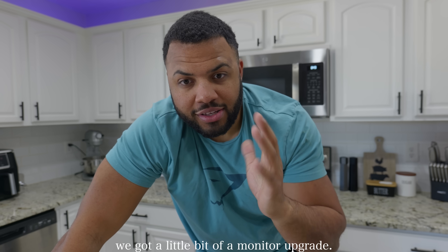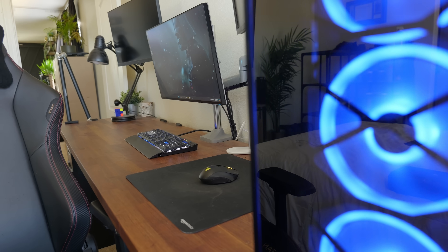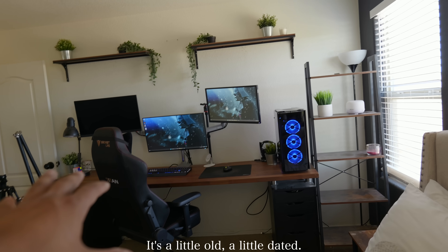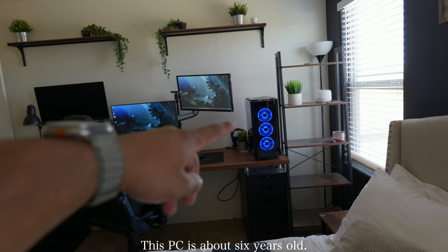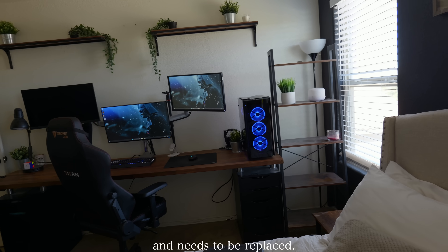In the meantime, we got a little bit of a monitor upgrade. So this is the current setup — it's a little old, a little dated. One screen doesn't work. This piece is about six years old. This shelf is outdated and needs to be replaced.